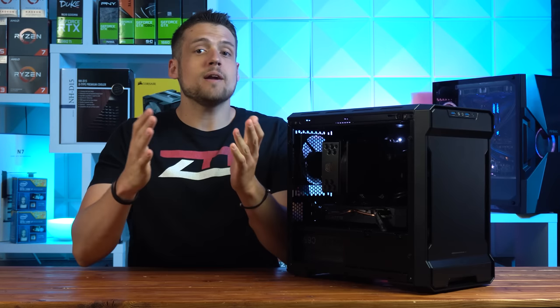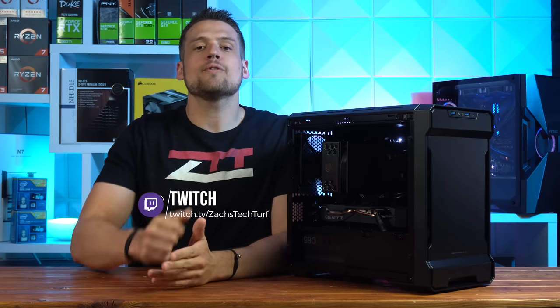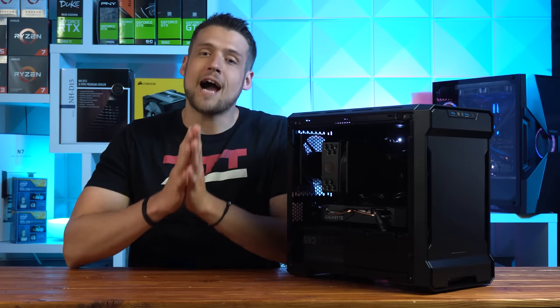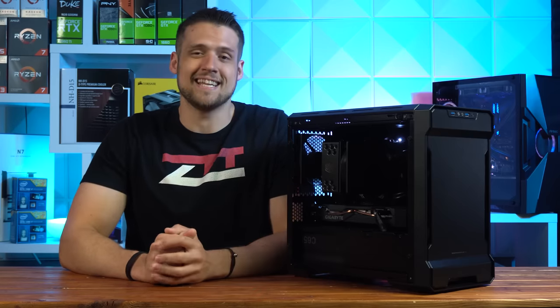Welcome to Zach's Tech Turf. If you're not up to speed, I've been streaming over on Twitch.tv/ZachsTechTurf every Tuesday and Thursday at 8pm Eastern Time. Make sure you're following me over there. Today's video is obviously going to be a little bit different than normal, so I'd highly recommend hitting that subscribe button and the notification bell so you never miss an episode.